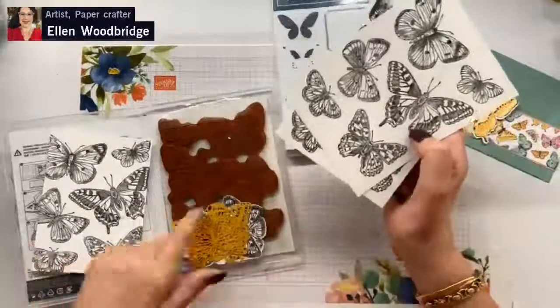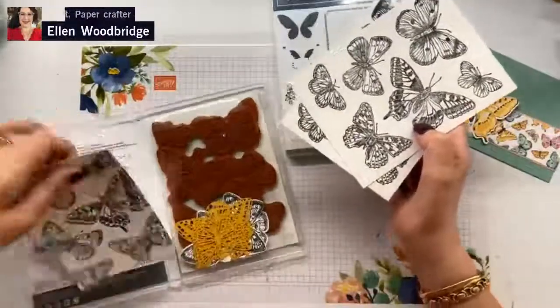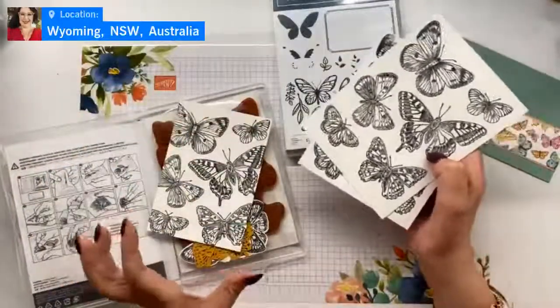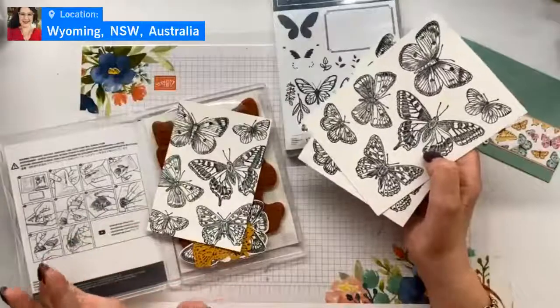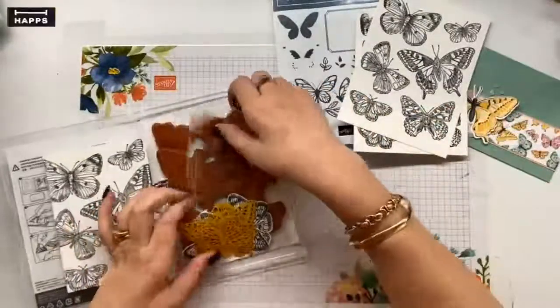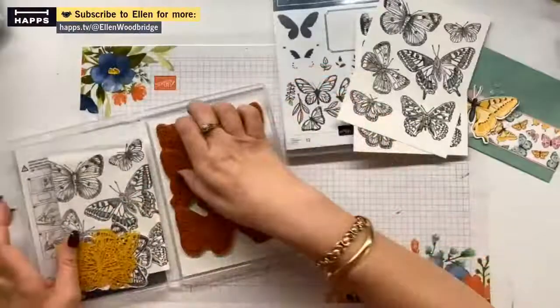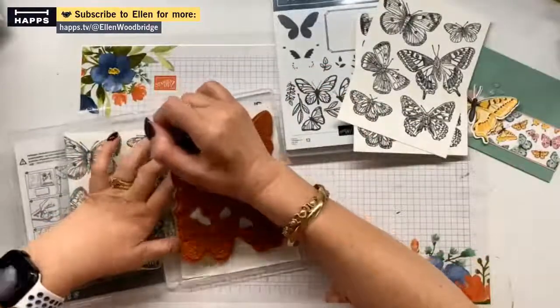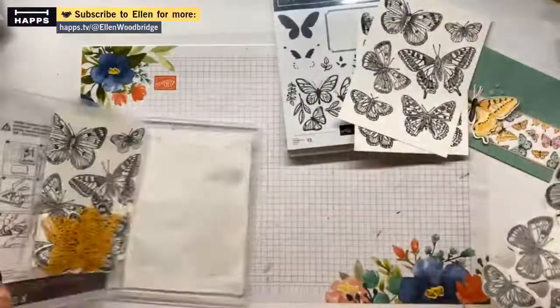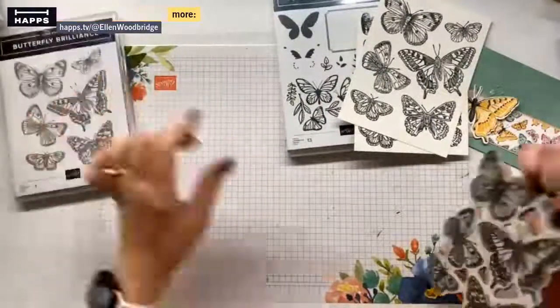I was playing with this stamp set. I'm going to use this for a card front. I really love how I've stamped the butterflies off the edge - that'll make a beautiful card front. But I do just need a big butterfly brilliance background stamp. If I grab out what I need now...